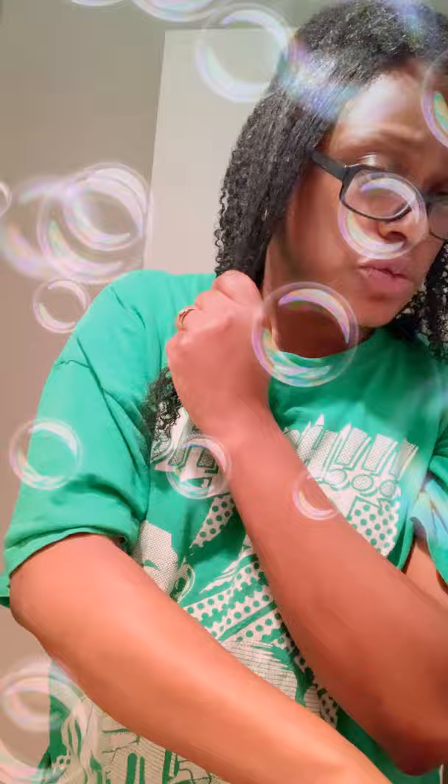Then I go in with my Eco Styler curl and wave - the pink gel. Start at the roots. If your roots stick up, you're in trouble. I don't like puffy roots, I like my hair to be sleek. Smooth it all the way through.